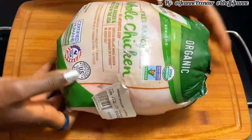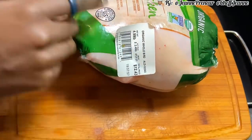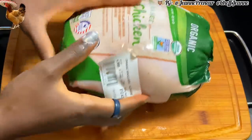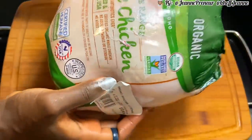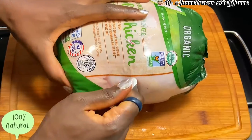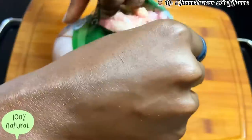I went ahead and got this from my local store. It's organic and I got it for about $12.43 on sale. This is real organic free-range, non-GMO — this is what you want to be getting. You don't want to get those things that are all preserved and not organic, because you don't want to mess up your system.